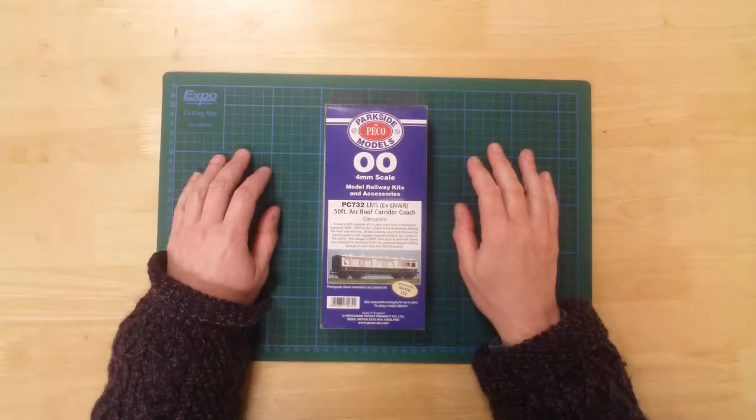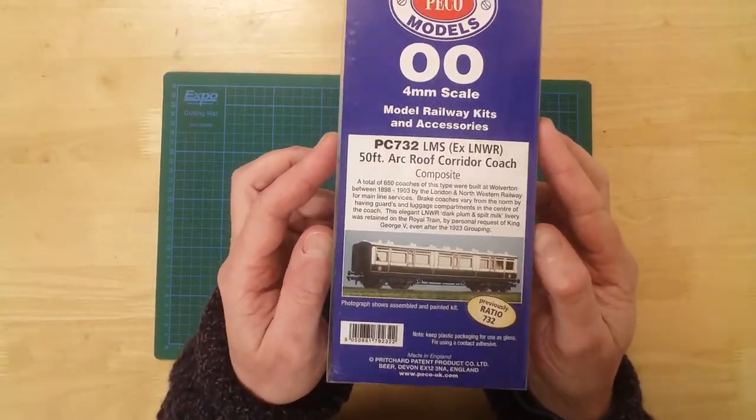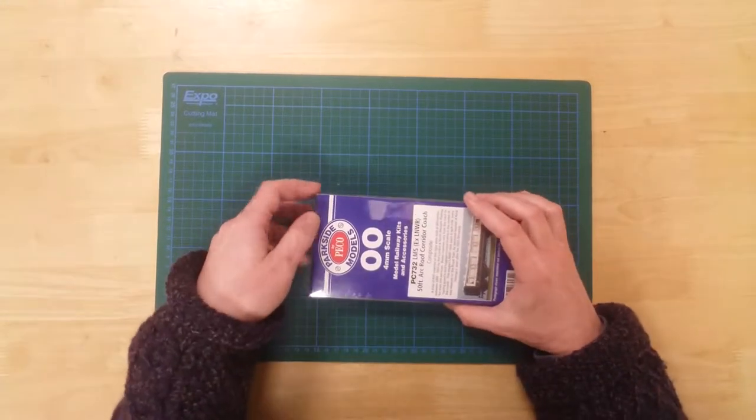This is a model of a 50-foot LMS XLNWR arc roof composite corridor coach by Parkside Models in OO gauge. It is a plastic kit that requires assembly and painting.